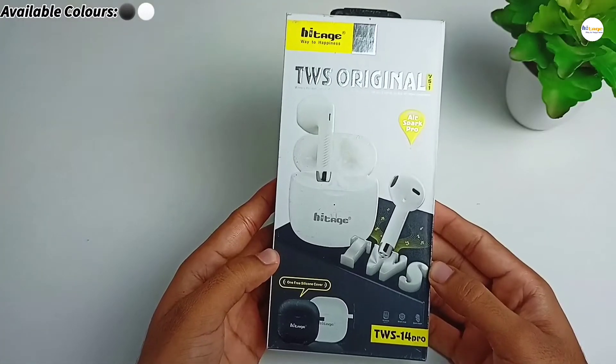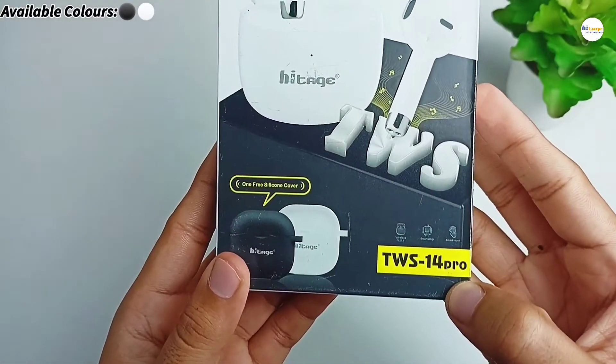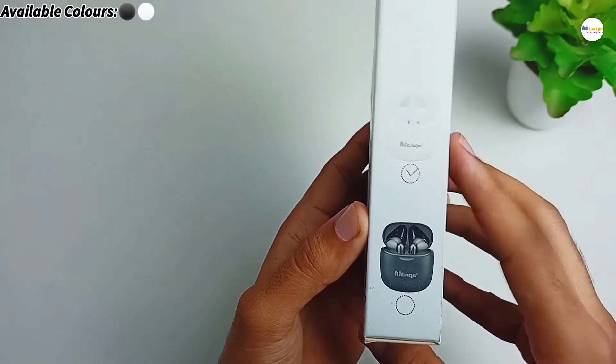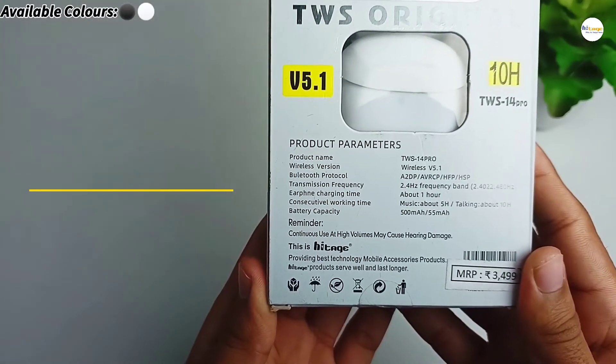As you can see, this is the box of the earbud. At the top left side it has the HiTage branding, and at the bottom side it has the model number mentioned. It is available in two color options — black and white — and this one is in white. On this side, some of its specifications are mentioned, which we will talk about in the video.